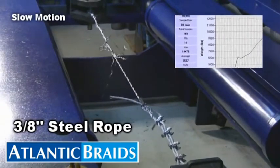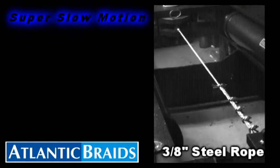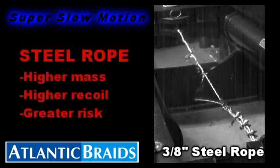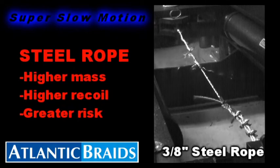The steel cable withstands a load of 14,478 pounds. In the event of a partial rupture, steel rope's higher mass and recoil present a clear danger for any operator.